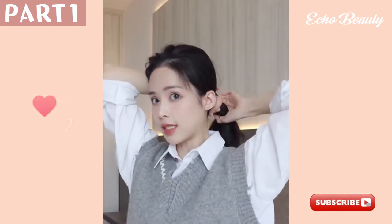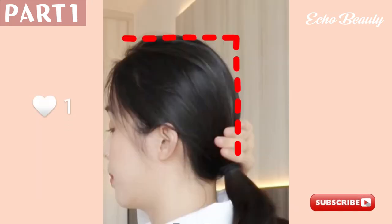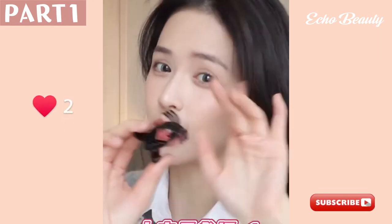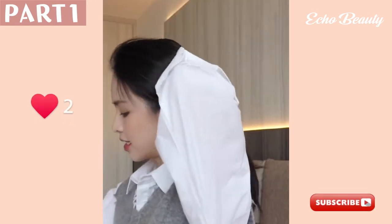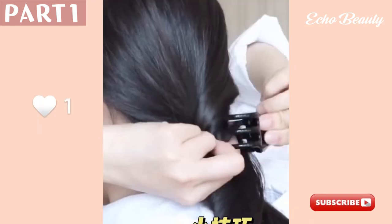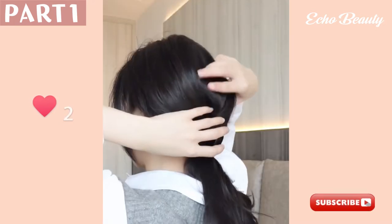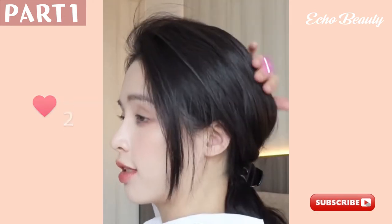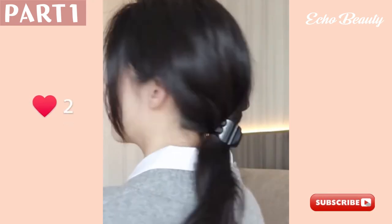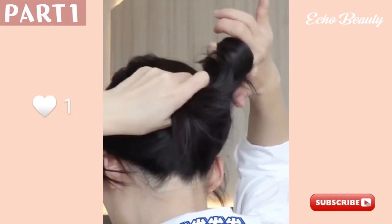Second tip: if you just grab a rubber band and tie your hair up, the head will look extra flat and the hair will have rubber band indentation marks after a long time — particularly unattractive. The little clip appears again! Start by holding the hair together, turn it slightly to focus it a bit, then use the clip to hold. There's a little trick: after clamping, make sure to push up a little and then fluff it up. Now the head shape is super full and round, and no matter how long you clip, there will be no streaks on the hair after putting it down.